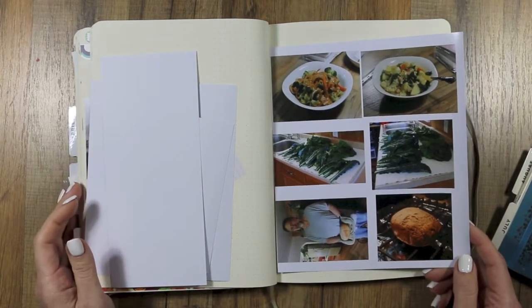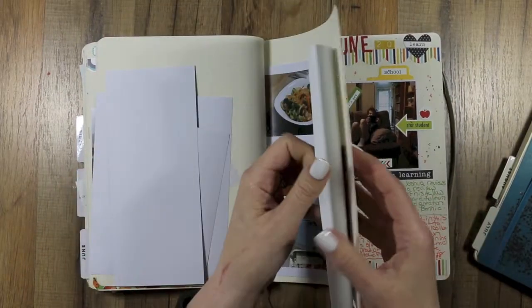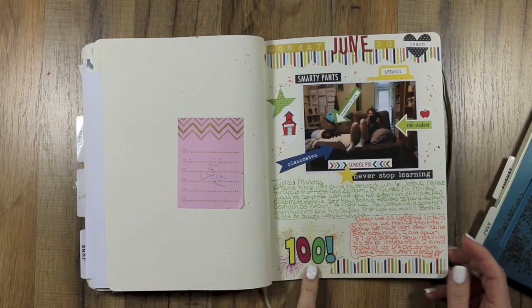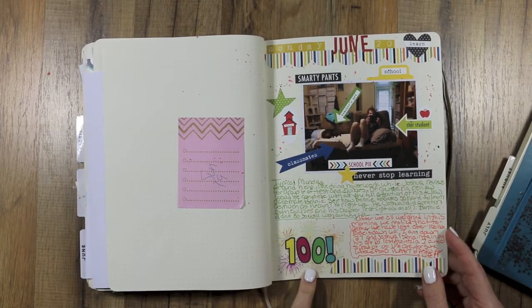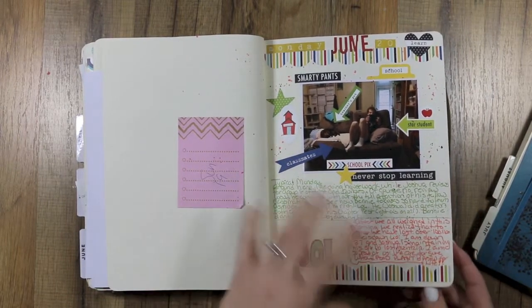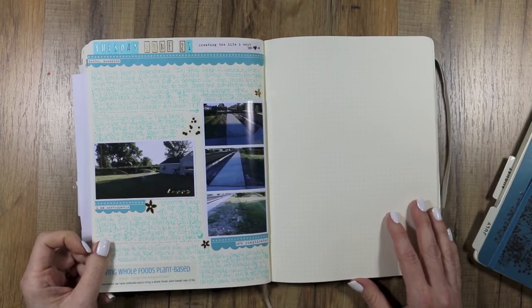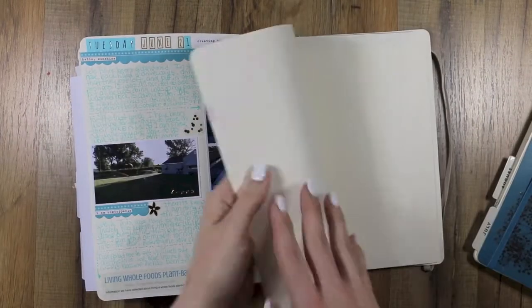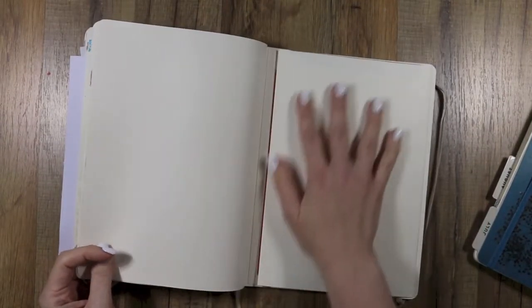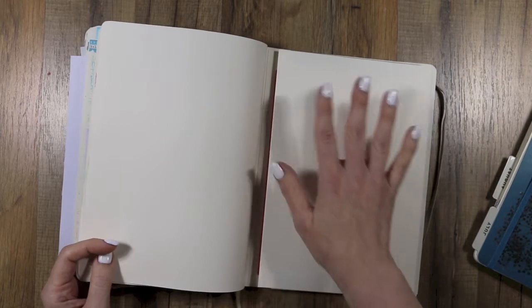We harvested our first batches of kale and Swiss chard and they're in the freezer for winter. There was a special day for Joshua. We made 100 pounds of family weight loss that day in June — we're down almost 130 pounds now, but in June we hit 100 pounds as a family. Some yard shots, and then my camera went off to Canon again starting here.